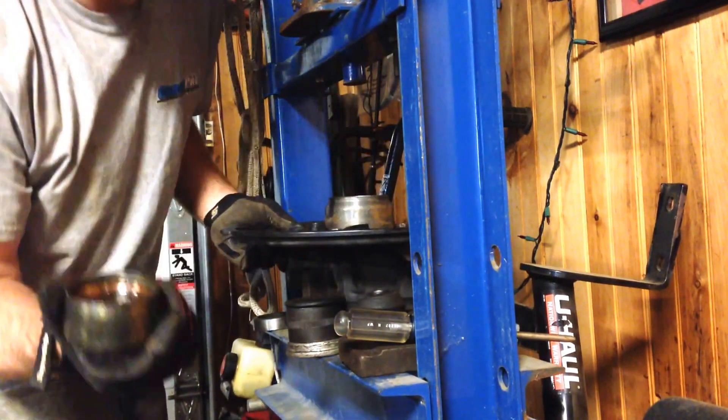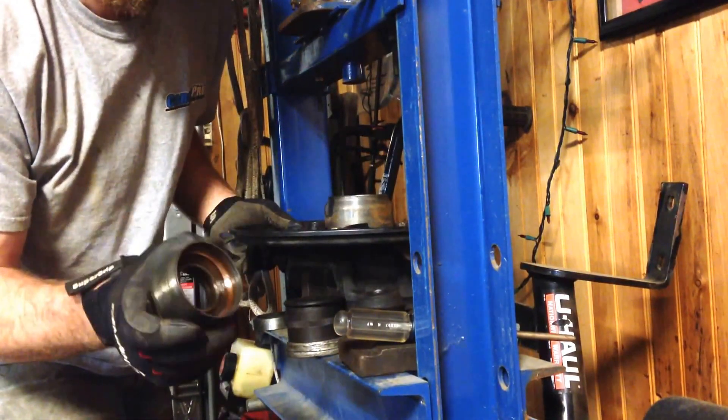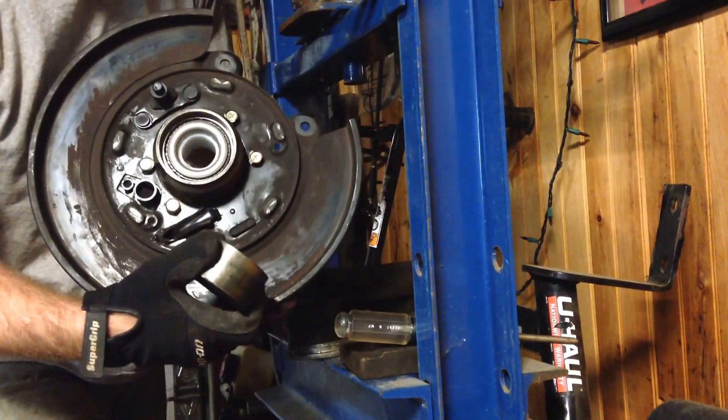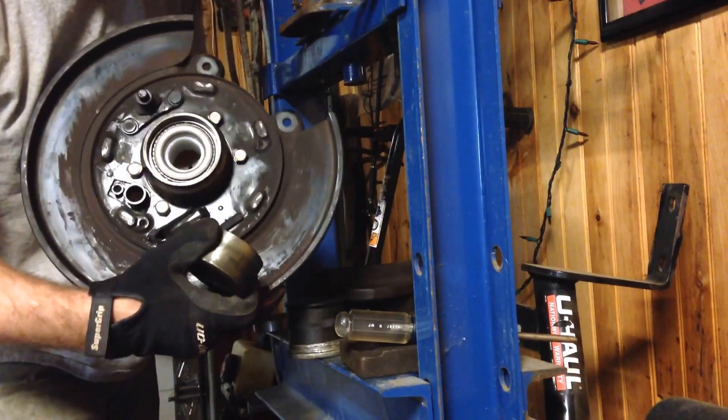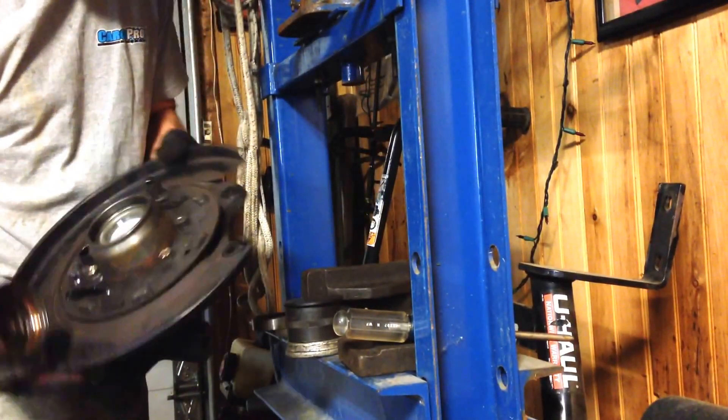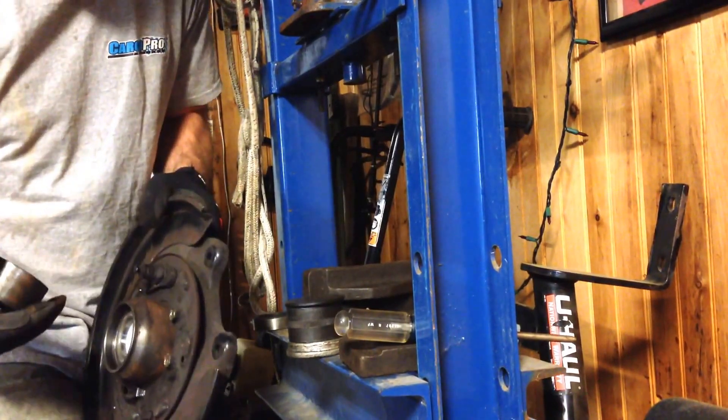Using the old Volkswagen wheel bearing as a spacer for pushing on the outer race of the bearing assembly. I can now see the c-clip location, so we're going to go install the c-clip and the seal.